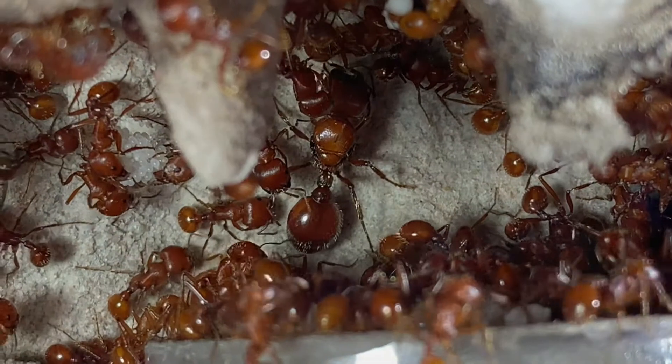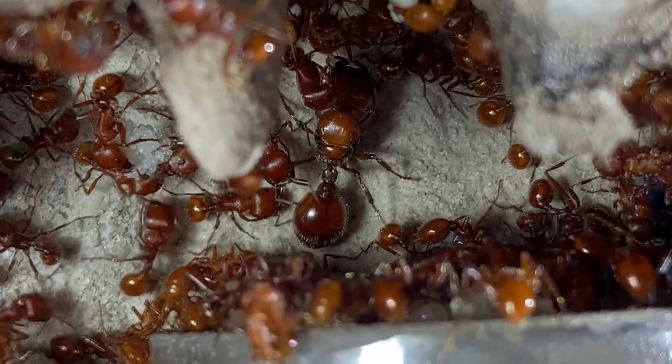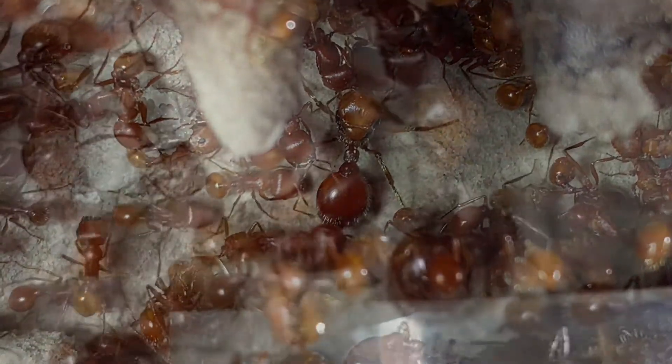In the other chamber I had a hard time seeing the queen because she was always crowded up with the workers, so I'm kind of glad that she's back over here, even if it's just for a little bit.